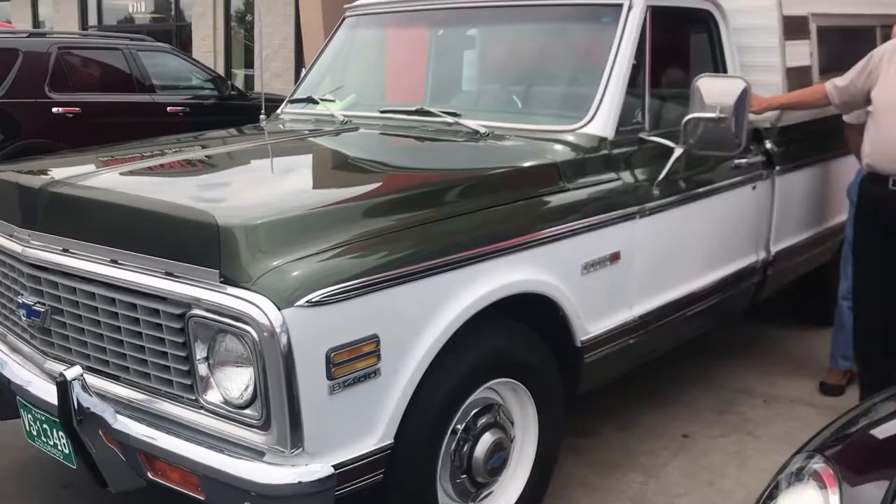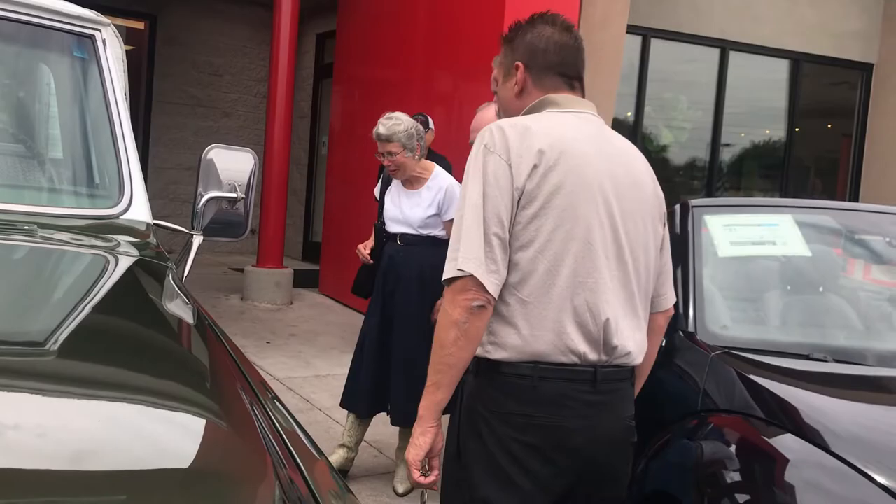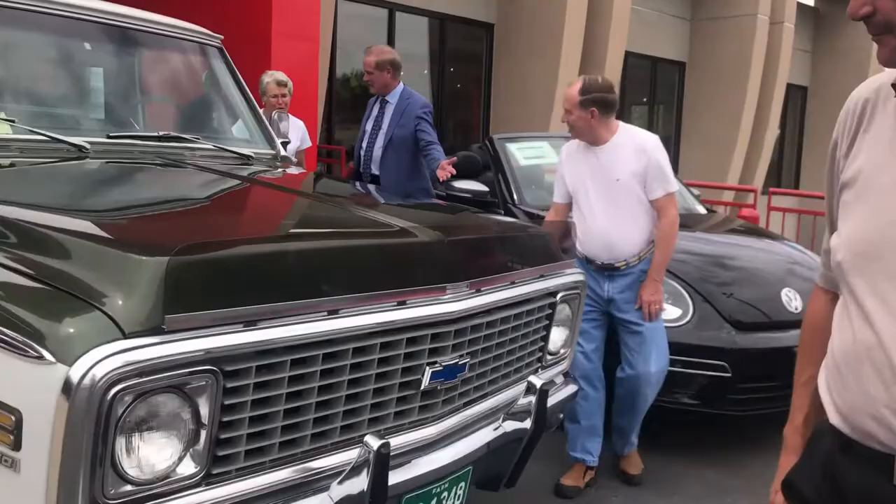There's all of our touch-up work, as you can see. If you look, all those rock chips that were all in here are all gone now. Both sides all the way around — they had them touch everything. Of course we painted the hood.